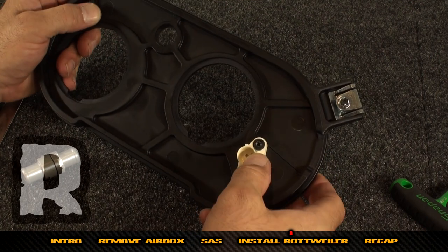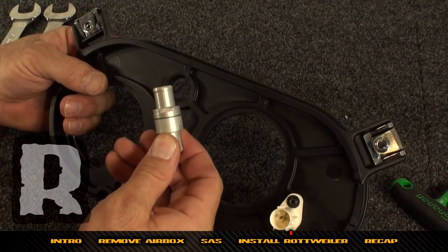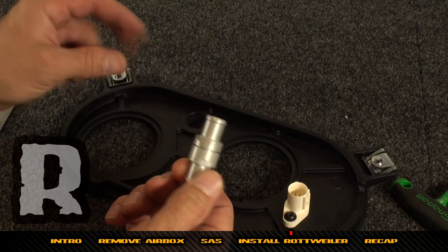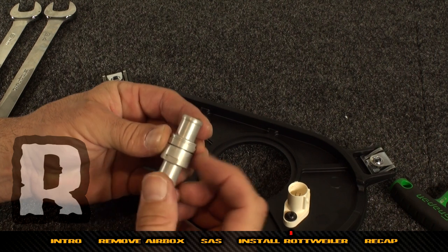Now that the air temperature sensor is in and tight, we're going to work on the check valve. Put it in half and reinsert it in this hole. Pay attention to the original direction it came out of the bike — one half has two little serrations on it, and those serrations indicate the flow direction.